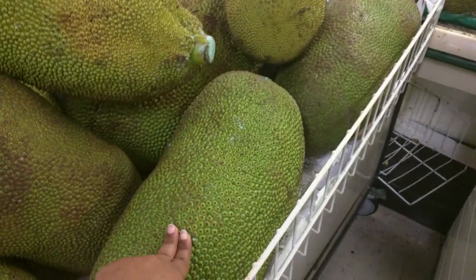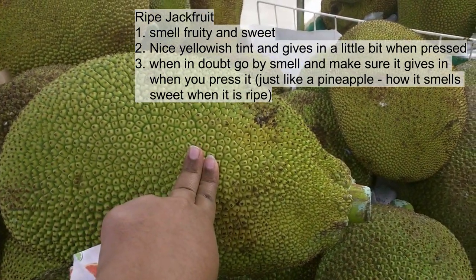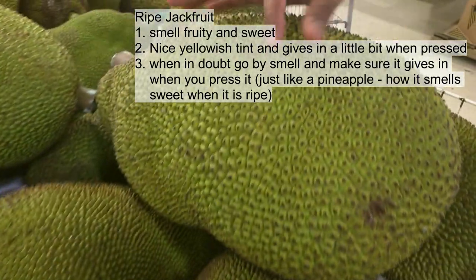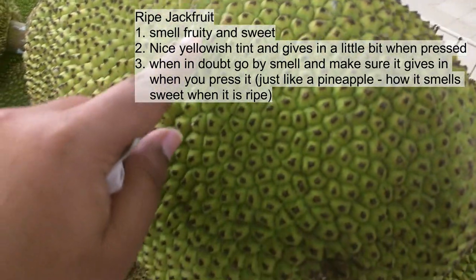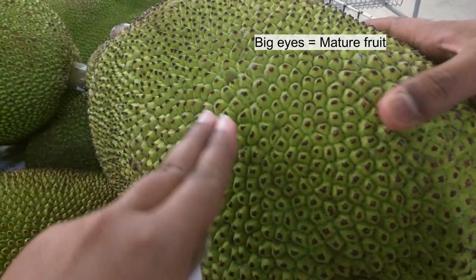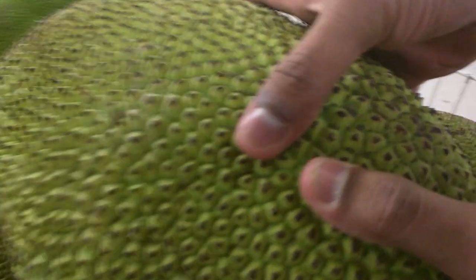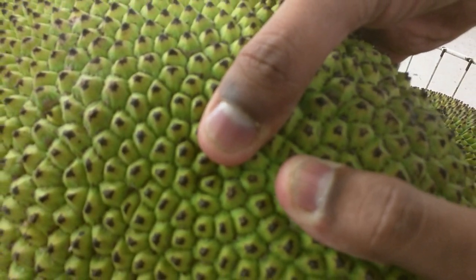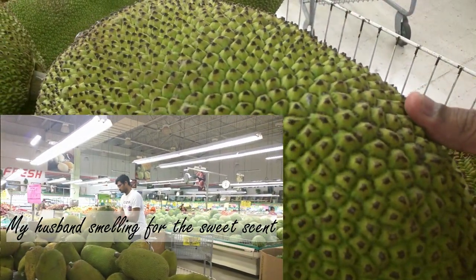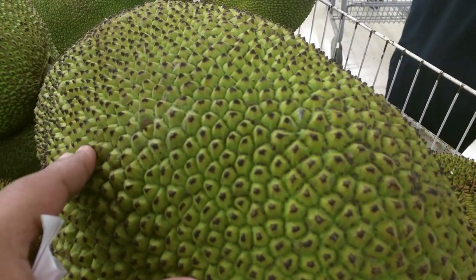The unripe jackfruit, or one which is about to ripen, will be a dark color like this, but the ripe one will be yellow. It should give a little bit when you press it, and the eyes will be bigger for a fully ripened fruit.